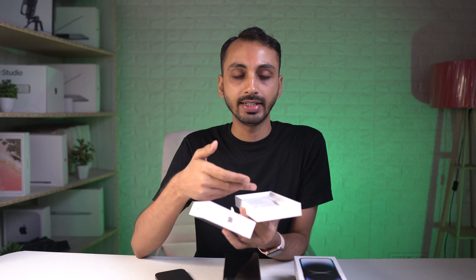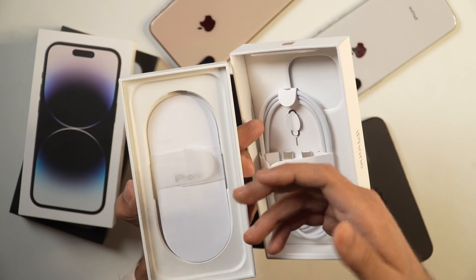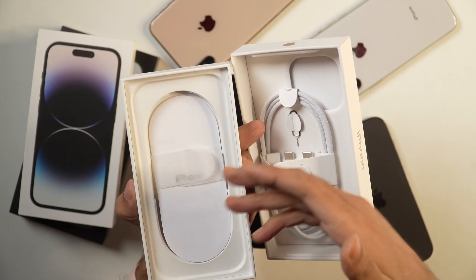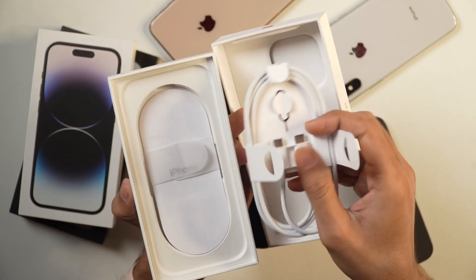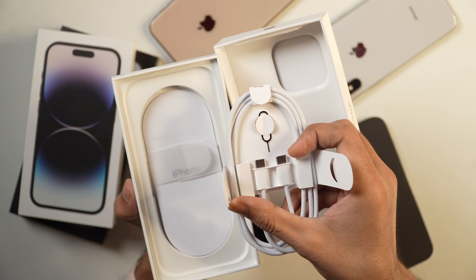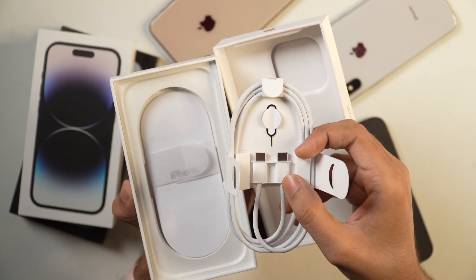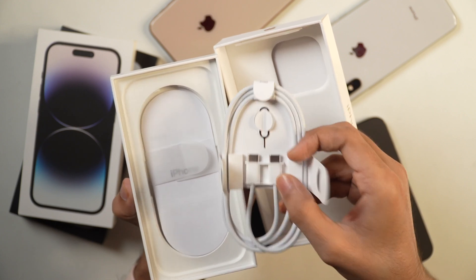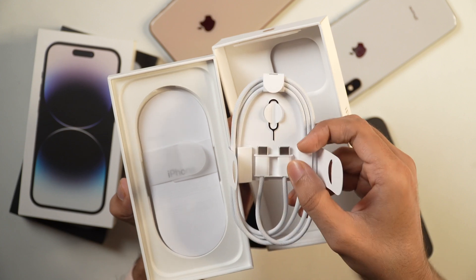You don't get the adapter, which Apple already removed from the boxes a few years back. And this time you don't get the stickers as well. But if you want the stickers, you may ask the Apple shop retailers and they will help you with that. Talking about the cable, there are USB-C on both ends, so you can charge your iPhone with this cable. But in order to start charging immediately, you'll have to get either an adapter or plug it to your computer.